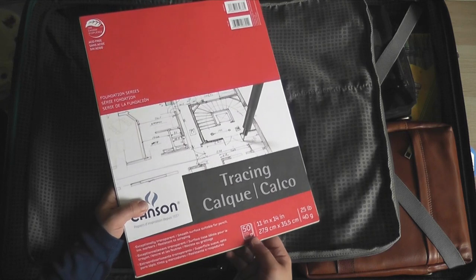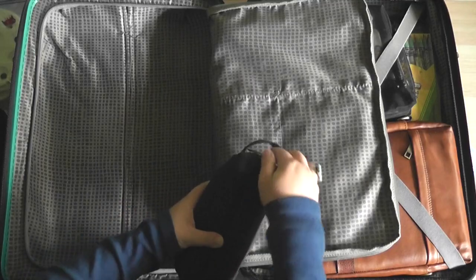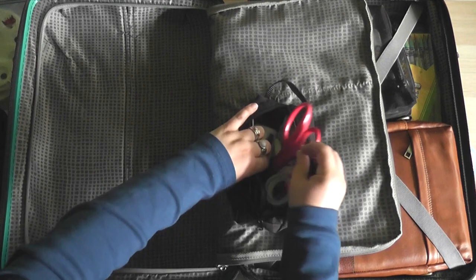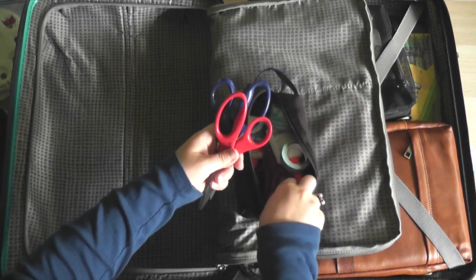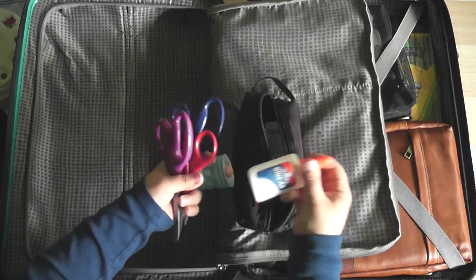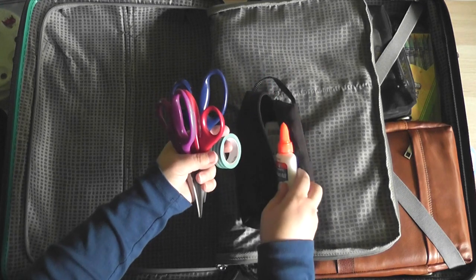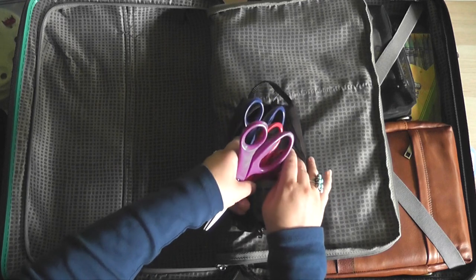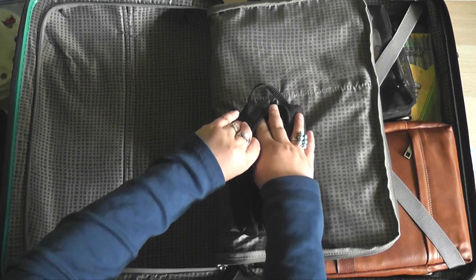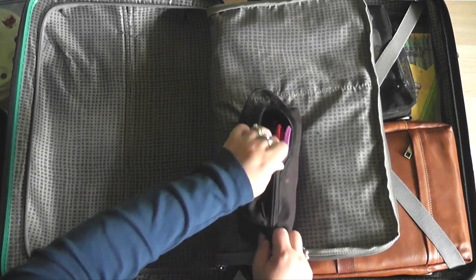I brought the whole pad of tracing paper in case we ran out or got excited about making tip-ins. Finally on this side I have a little pouch with miscellaneous supplies: three pairs of scissors, three rolls of washi tape, and three little bottles of Elmer's glue for designing tip-ins and putting them in our Bibles. A lot of ladies enjoy putting tip-ins into their normal Bibles since many don't have a journaling Bible yet.